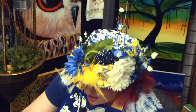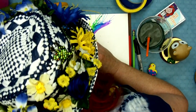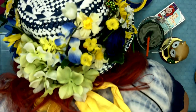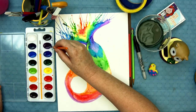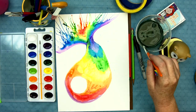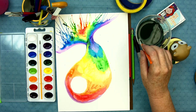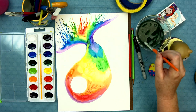Here we go again! Wow, that was hard! That was really crazy. Now I get to do a little bit up here at the top for his fin and a little bit here at the bottom for his fin.